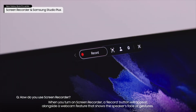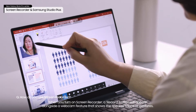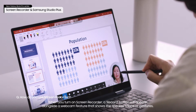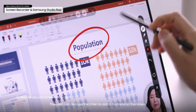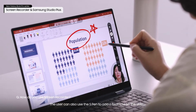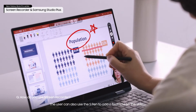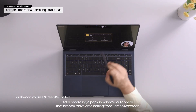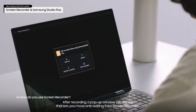When you turn on the Screen Recorder, a record button will appear alongside a webcam feature that shows the speaker's face or gestures. The user can also use the S Pen to add a footnote on the video. After recording, a pop-up window will appear that lets you move on to editing from Screen Recorder.